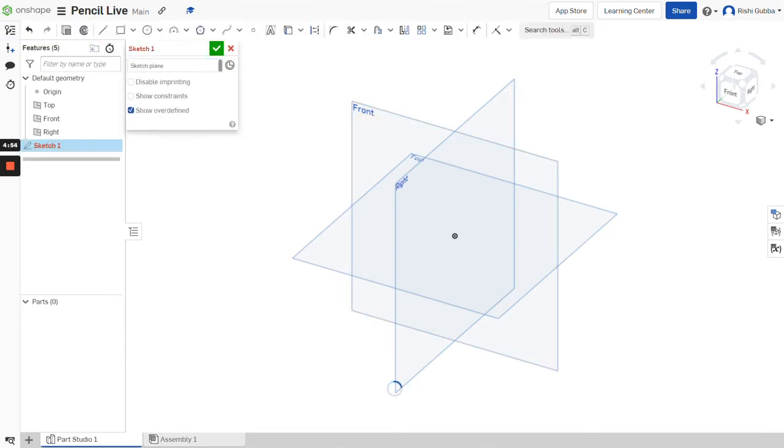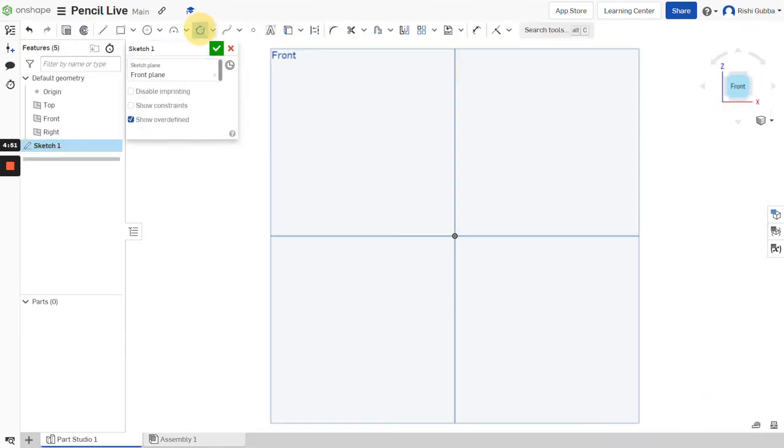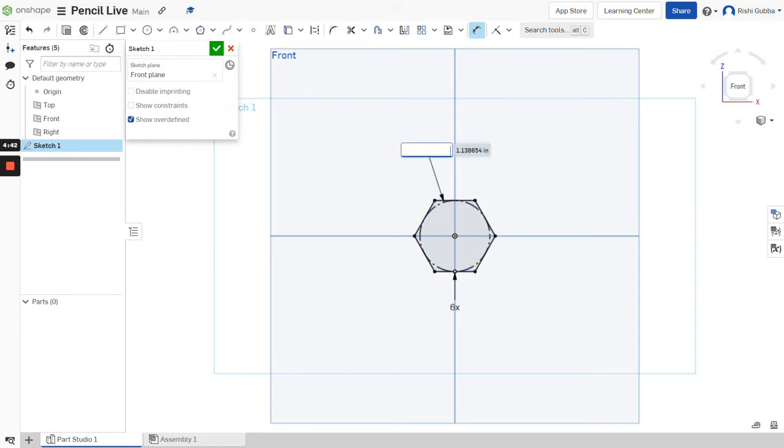Click on the sketch option and select the front plane as our sketch plane. Then we're going to create an inscribed polygon in the middle as the base of the pencil. Make sure it's a six-sided figure, otherwise it won't work. Make the diameter of the circle inside the hexagon 7 millimeters.